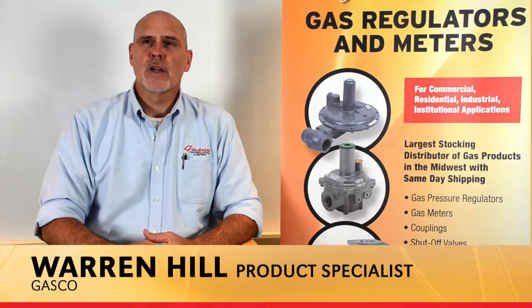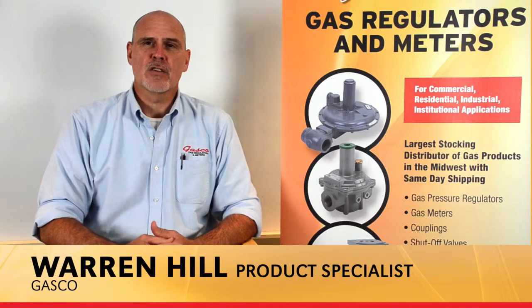Hello, my name is Warren Hill and I'm a Product Specialist at Gasco. Gasco, in an effort to better educate our customers and add additional value, has developed a best practices training series. Our intentions are to better explain, better educate and to ensure a helpful understanding of what gas regulators are and discuss their normal operation.